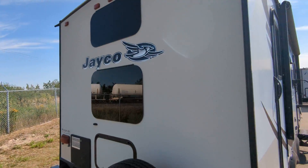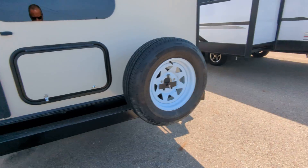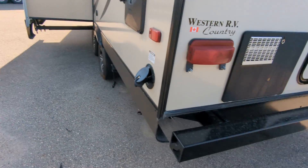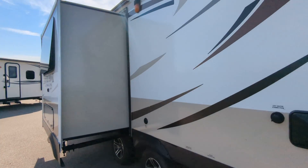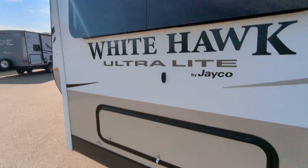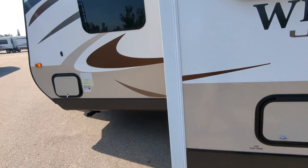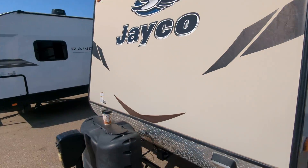Just pause the video if you want to look close up on anything. Frameless windows, back's in great shape. Power cord there. You see this side is flawless, so obviously this side faced north most of its life. Storage under the booth in there. Manual jacks, which is good because you don't like power jacks around here.